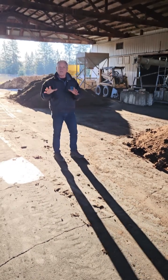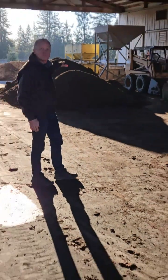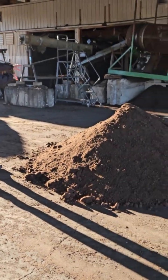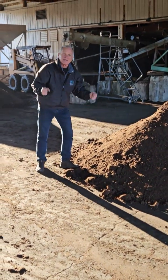Let me show you a little bit of our worm castings that we have going on. All those worm piles over there have already come out of the houses ready to be processed. They're going to go up into this screen over here, the big trommel, and when that material drops down from the bottom we're going to end up with this beautiful worm castings ready to package up.